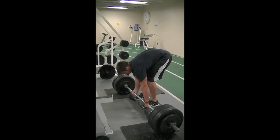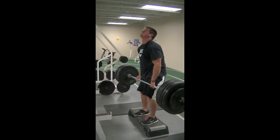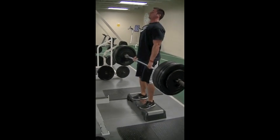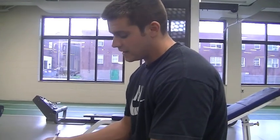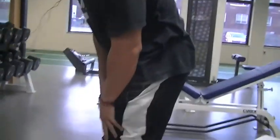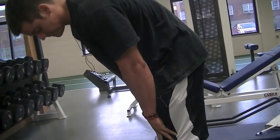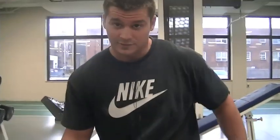The exercise Zach's doing here is stiff leg deadlifts. The primary muscle groups that we're hitting are your glutes and your hamstrings. With the straight leg deadlifts, it's important that you don't lock your knees out on the exercise — you want to keep them slightly bent. If you have them locked out with the stiff leg deadlifts, you risk injuring yourself. So make sure your legs are still bent slightly. Never lock out your knees in any exercise that you're doing.